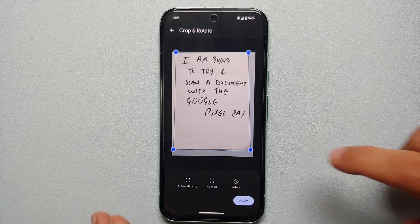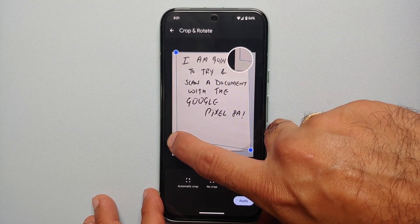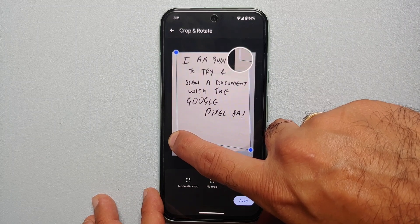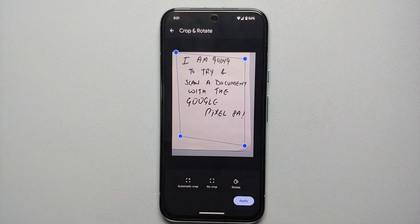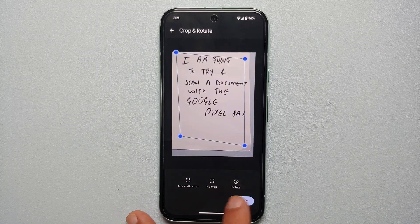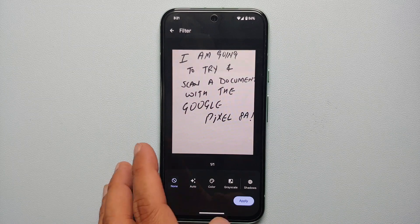You're going to see four blue dots on either side of the document, and you can use these to move the lines around. Press and hold and you should be able to move it around. The best part is you get a zoomed-in view where you can configure the minute details. Similarly, you can move each corner around. If you want to rotate your scanned document, you can do that as well, and then to apply the changes you have the option to tap Apply on the bottom right.